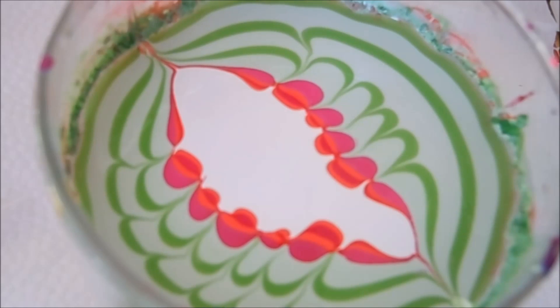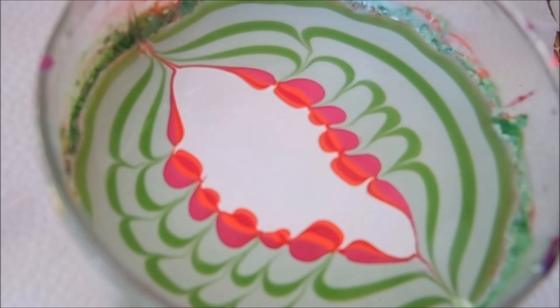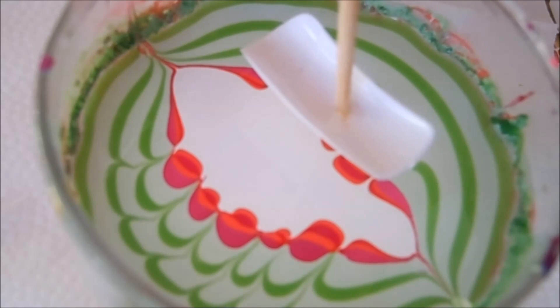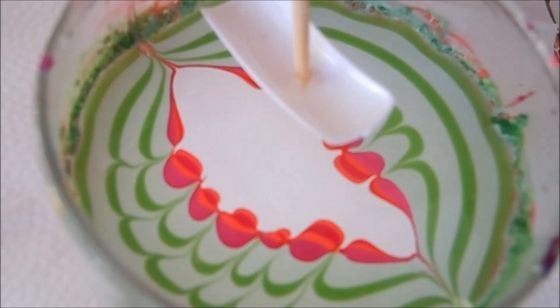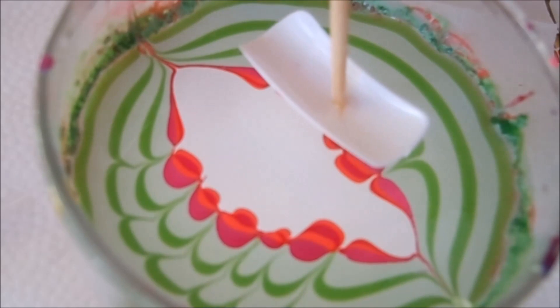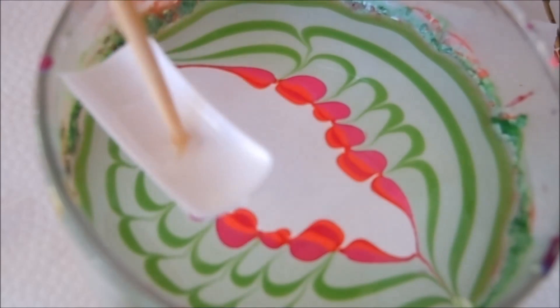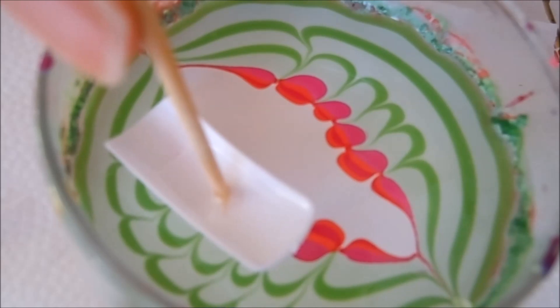Now I'm going to take my nail and aim right here so it picks up some of the pinks and also a little bit of the green, which is the color of the dragon fruit. Actually I'm going to go ahead and pick a different spot because I like it a little bit more.